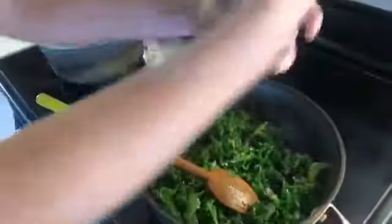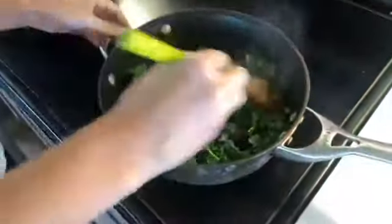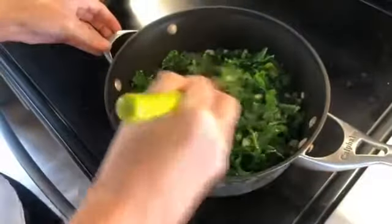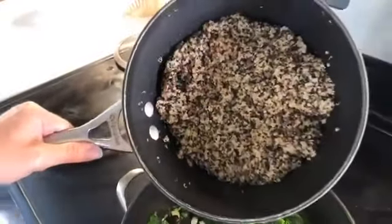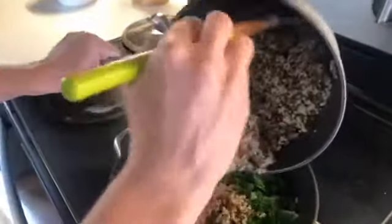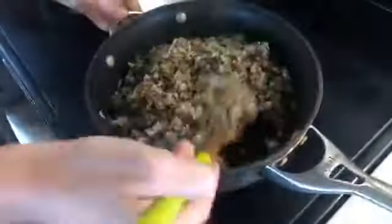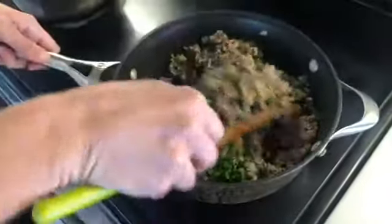We're just going to grind in a few turns of black pepper. Really simple — you don't need a lot of seasoning in this because you're getting so much from the cranberries. They provide a very sweet element, so you've got sweet and savory. Now for the quinoa — this is tricolored quinoa cooked in vegetable broth for more flavor. It's basically two cups of vegetable broth to one cup of dried quinoa — a two-to-one ratio. Everybody is a good cook, you just have to do it more!